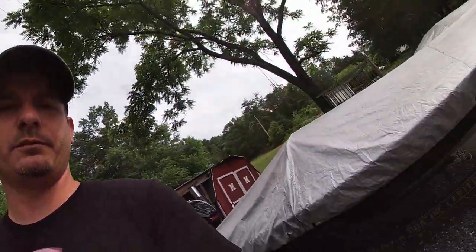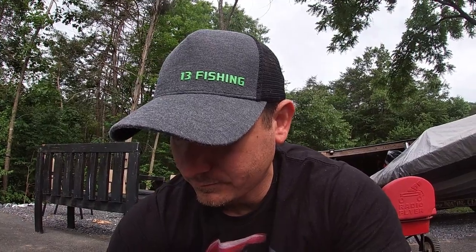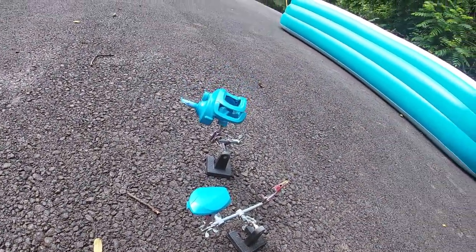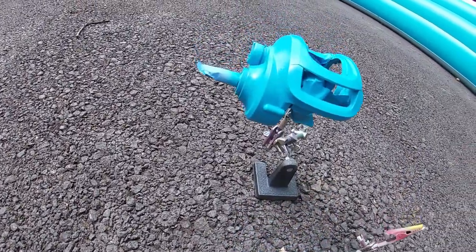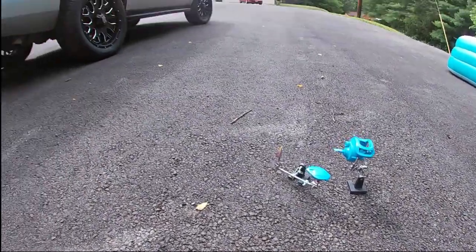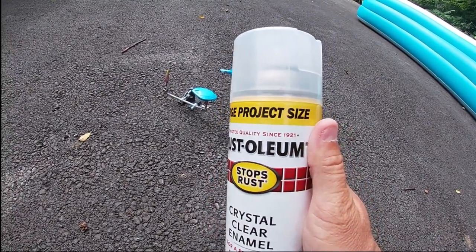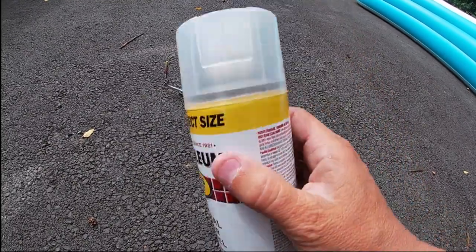Now I let that dry while I clean up the airbrush. Normally with my crankbaits and that kind of stuff, when we go to do clear coat, we're doing a dipping — you're dipping the whole bait in the clear coat. Well, we can't do that with a reel obviously. So we're going to walk out here into my yard. Those colors turned out awesome. What we're going to use — nothing fancy — it's a Rust-Oleum large project size crystal clear enamel clear coat. I actually use this little secret on my swim baits too — anything that's jointed and you can't dip it.